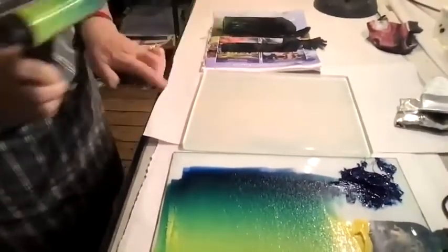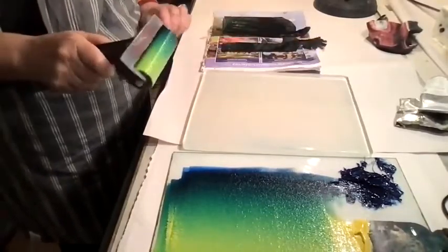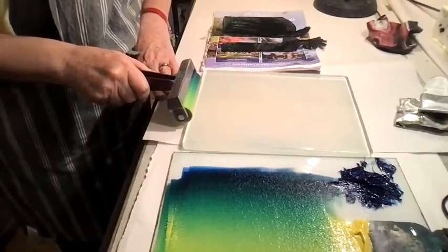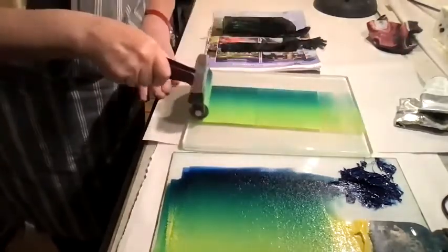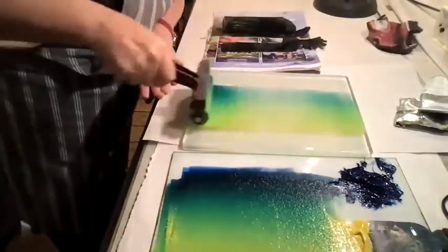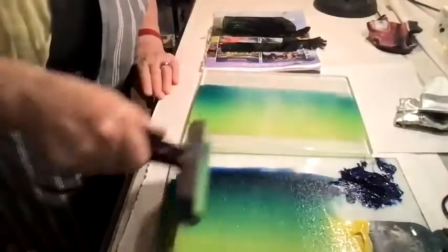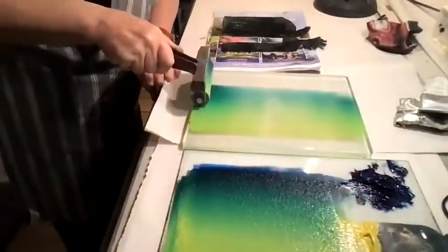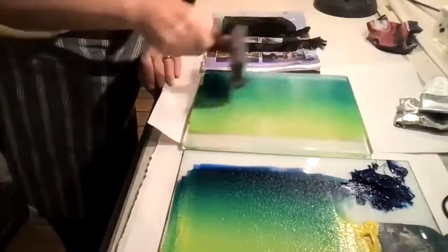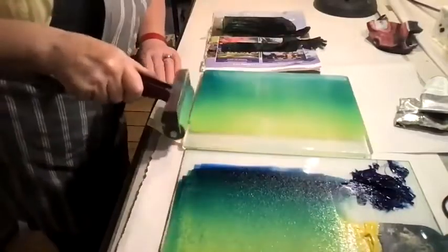I'm now going to roller my jelly plate. Jelly plates are very, very tactile and they pick up even the most sensitive amounts of detail on the plate. I'm actually going to start in the middle of the plate and roller forward, keeping rollering all the time in one direction. Keep rolling until the plate has been thoroughly covered.